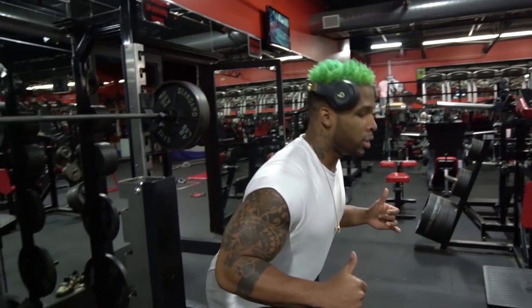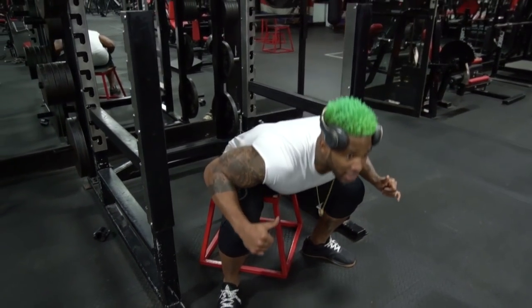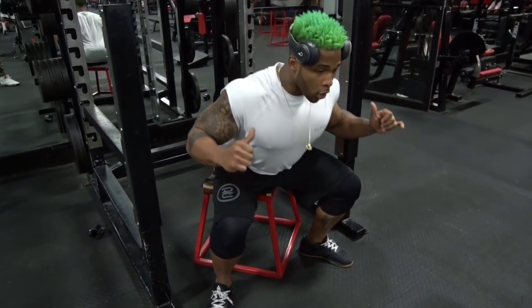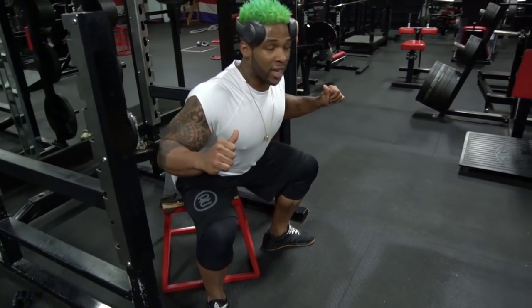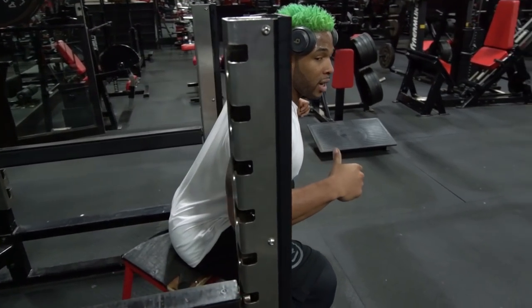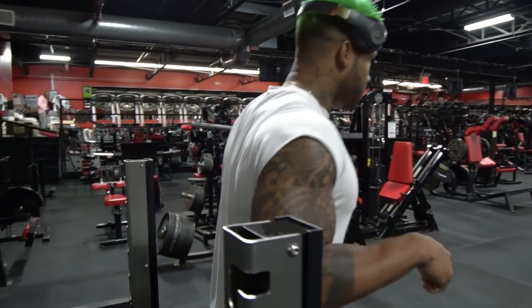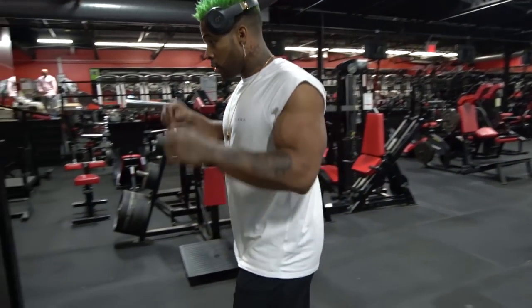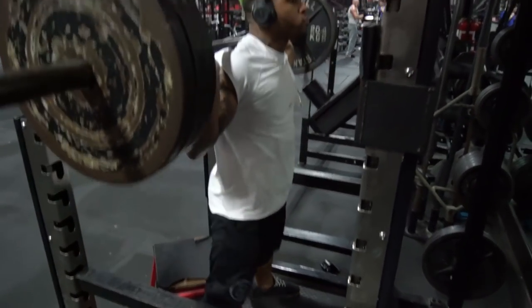One thing about doing the box squat is when you're in that sitting-back position, you're still in an athletic position. I'm not leaning too far forward — you don't want to do that. You want to be right here, back slightly arched and tight. I'm already engaged in my glutes and hamstrings. This one-second pause will allow you to have more glute and hamstring activation extension. Alright, let's go.